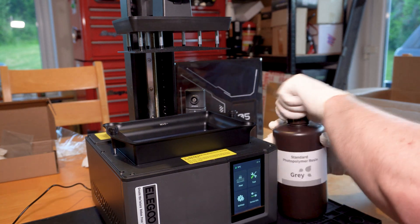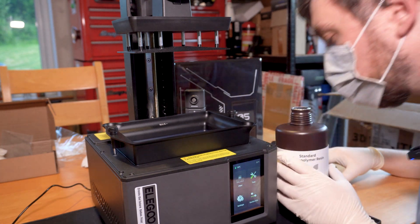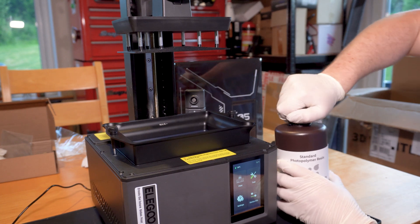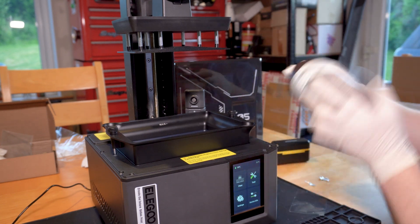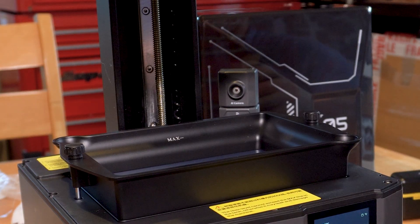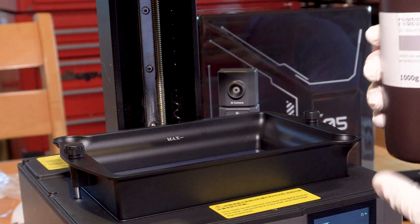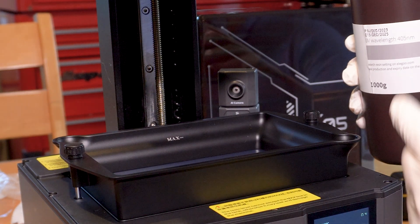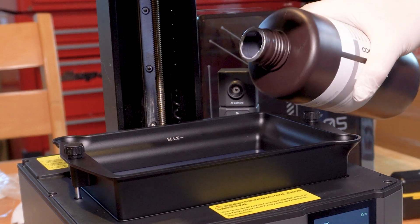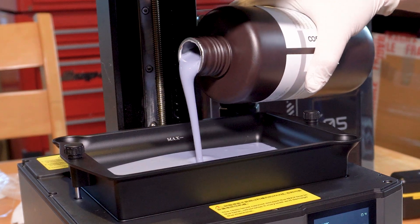Let's crack this stuff open — it'll be interesting to see how strong it actually smells. It's a very serious bottle. Oh, that's got a bit of a pong to it. The first thing I've forgotten to do is give it a good shake, because this stuff probably settles. The manual says you've got to do at least a third of a tank but obviously don't go over the max, so we're going to go for about half a tank on our first print.